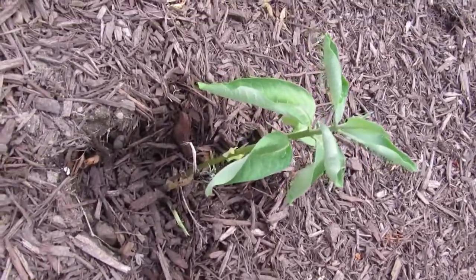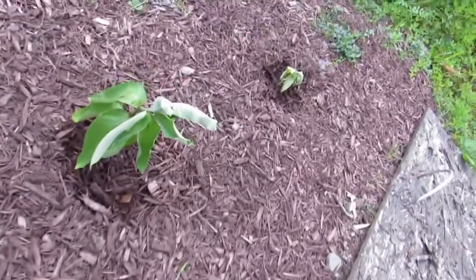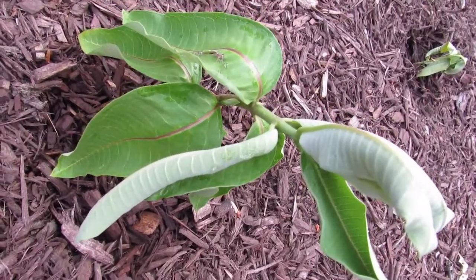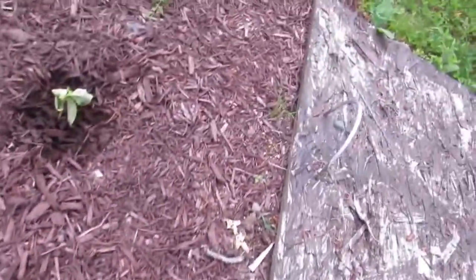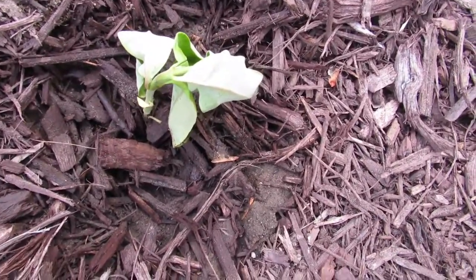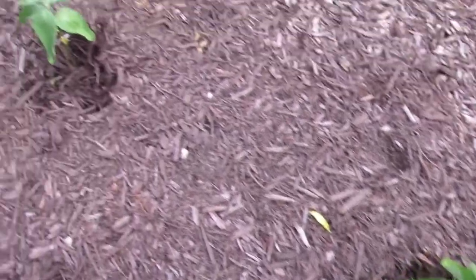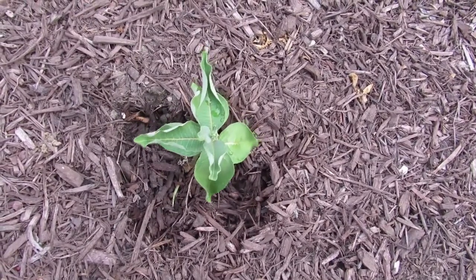Milkweed number one — a little wilted, but not too bad. Milkweed number two — much taller, a little wilted also. I see a leaf down here is turning yellow; I'll take that off. And milkweed number three looks very, very sad. But I hope I can get at least one of these to grow, because then maybe it will make some seeds and I can plant some more. I would just love to have some milkweed for the monarch butterflies.